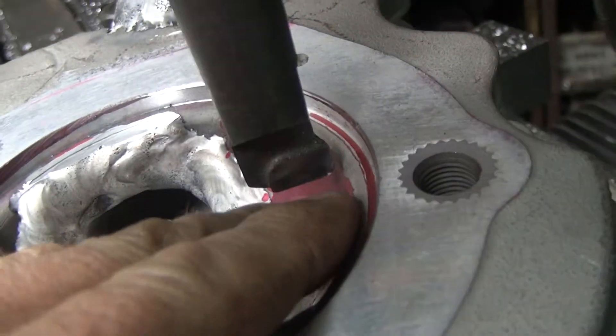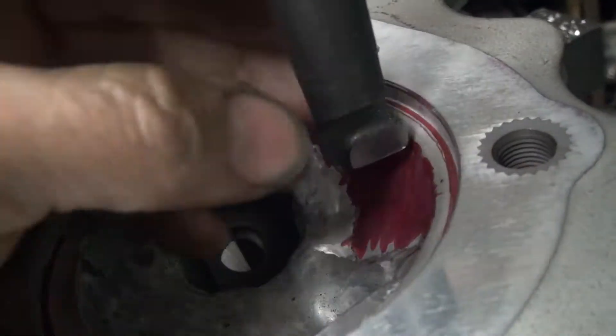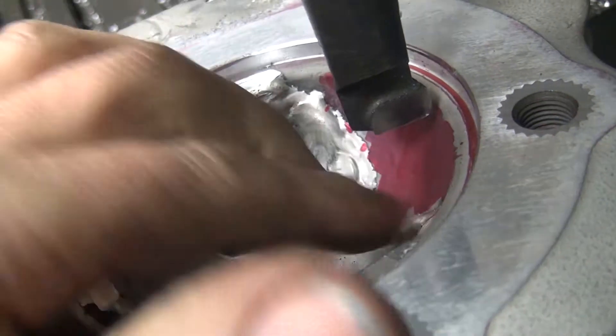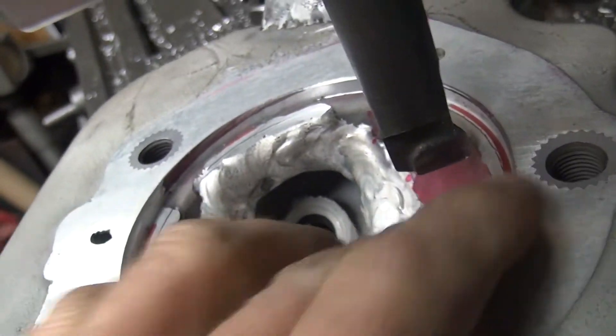Now we're going to start cutting the shape of the combustion chamber. I don't have a big form tool to use, so I'm just going to use my radius bar bit right here — boring bar. We're going to go down until we just touch off the original cylinder, and we'll cut all this away on this side, so it'll be the same as this side on both sides.